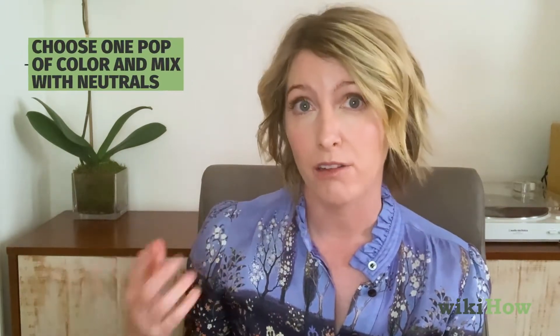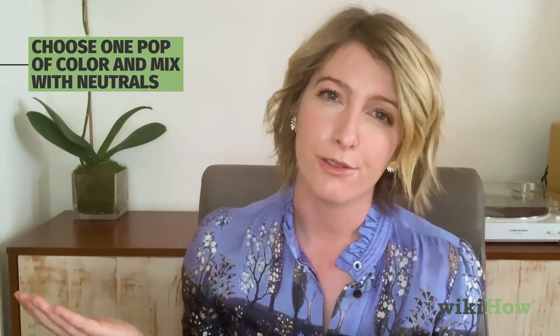First is to choose one pop of color or one pattern and mix it with any neutrals. Neutrals are black, white, gray, navy, olive, khaki, tan. They're called neutrals for a reason, so feel free to mix and match any of those together that you'd like.